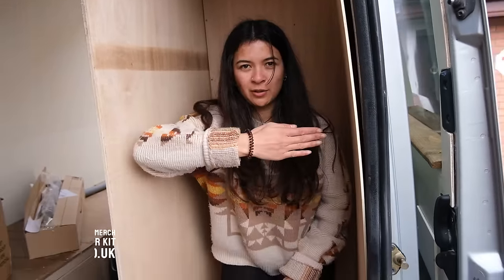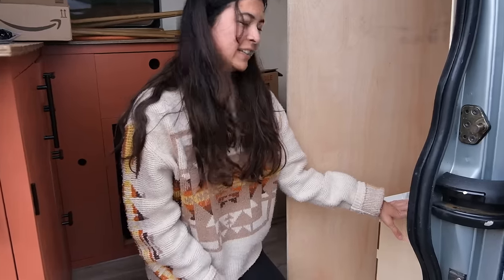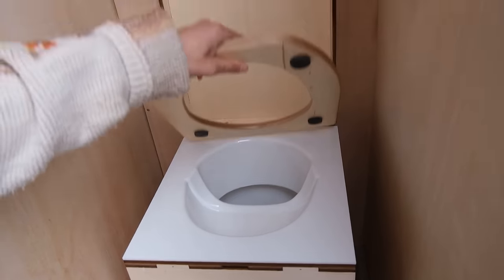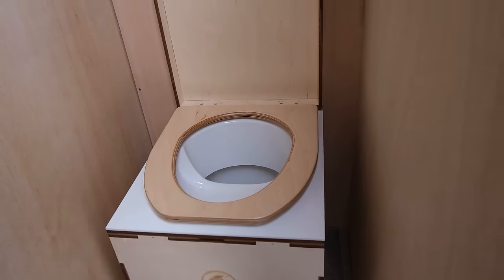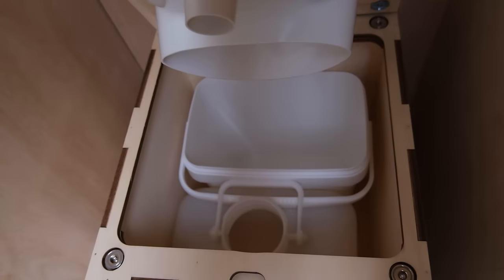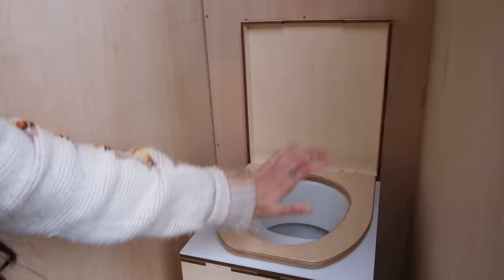Door open, door closed. There are a few last things we're going to show you about this toilet. First of all, do you want to have a look inside? There's nothing in there yet, so don't worry guys. We've got the separator here. This is a magnet-like toilet lid — do you hear it connect? And in here, again held by magnets, is the number two bucket and the number one bucket.